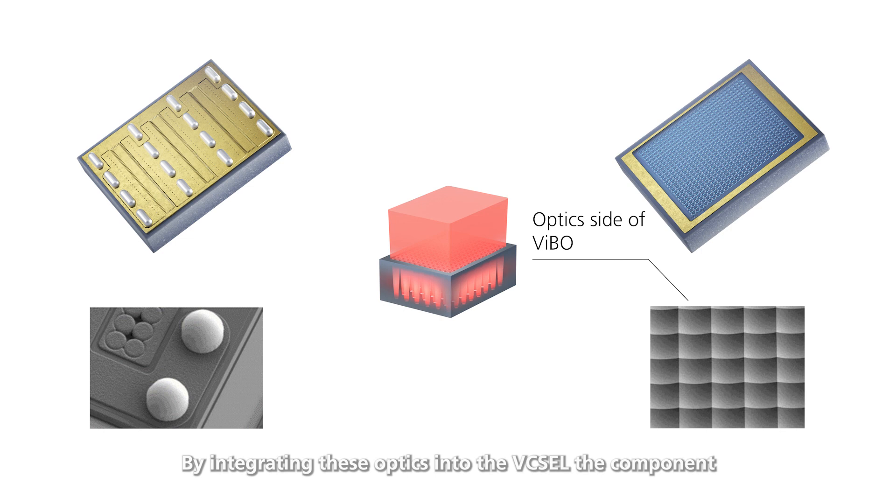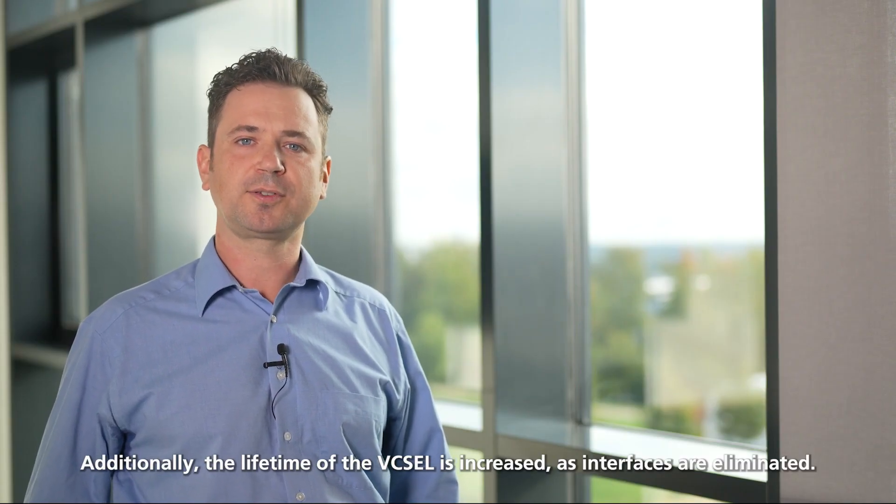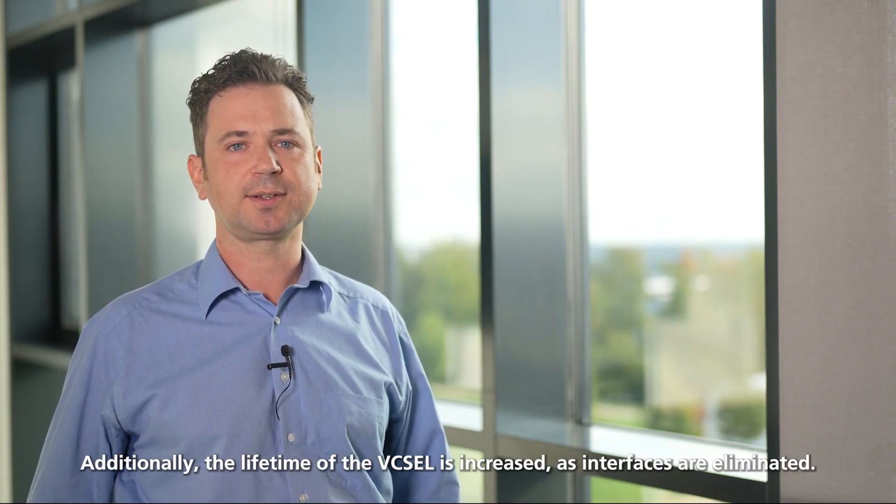By integrating these optics into the VIXEL, the component not only becomes much smaller, but we can also align millions of lenses to the millions of VIXELs on a wafer at the same time. Additionally, the lifetime of the VIXEL is increased as interfaces are eliminated.